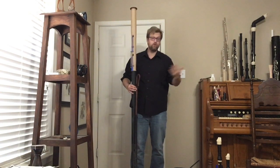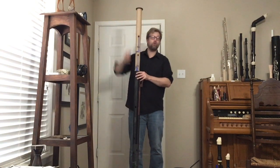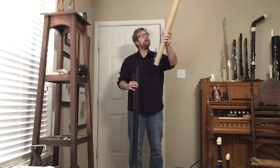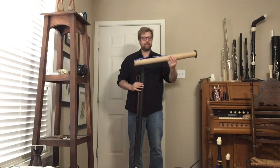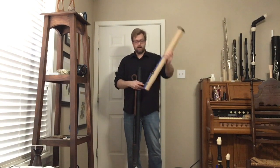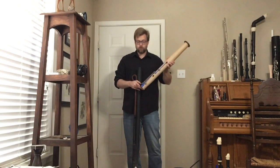For reference, I'm six foot two and the instrument is this much taller than me. I've got the bell here — it's a completed bell. It has a little bit of key work on it; if you look closely you'll see the blue 3D-printed prototype key arms, which will eventually be cut out of brass.